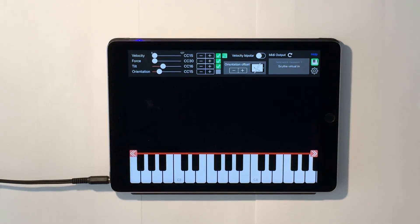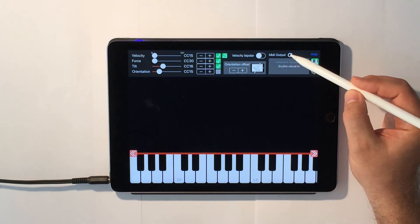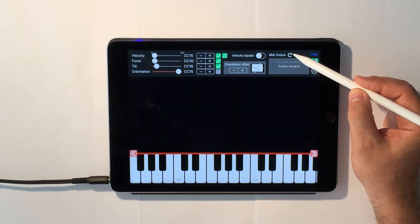The third new feature is a refresh button for the output MIDI devices. Pen2Bow no longer needs to be restarted in order to detect new MIDI devices. If you fire up a new synth, just press this button here and Pen2Bow should see it.